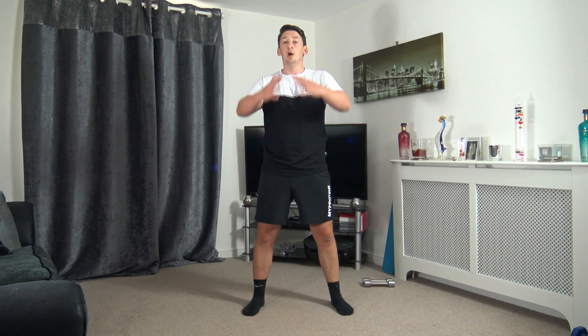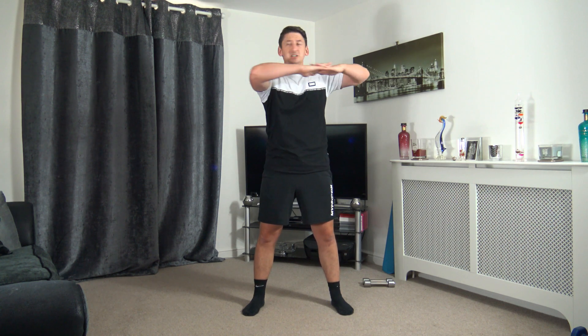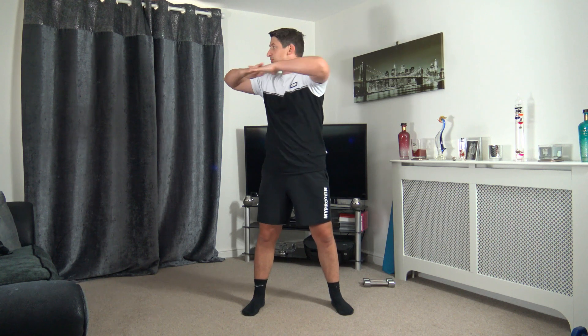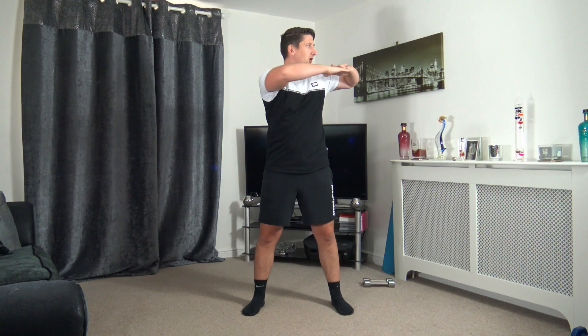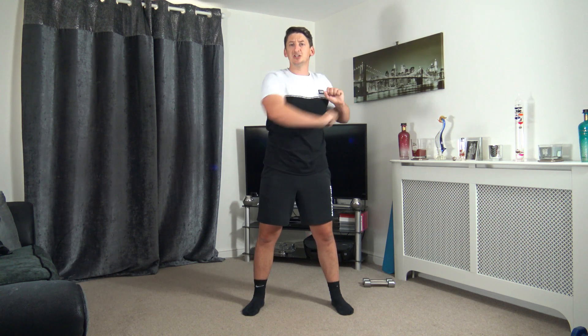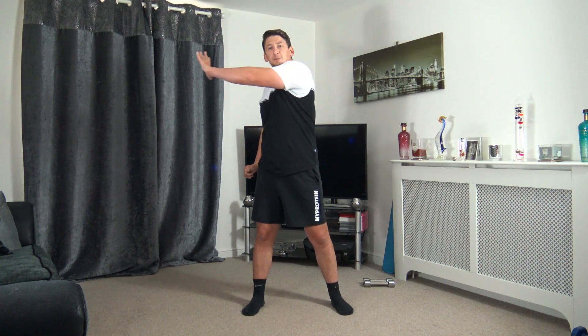Feet just over shoulder width apart, toes facing forward. Bring the arms up to chest height and slowly rotate the body side to side — one continuous movement. Face towards where you're rotating. Let's extend the arms through, keep these arms at chest height just like that. We're activating those oblique muscles.